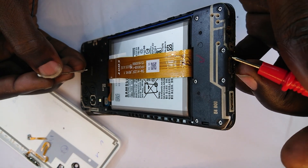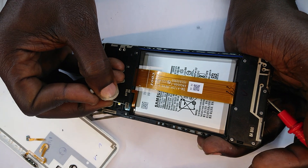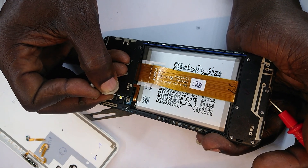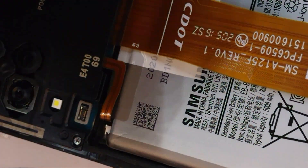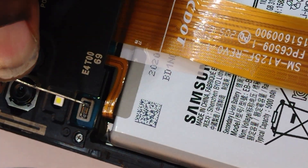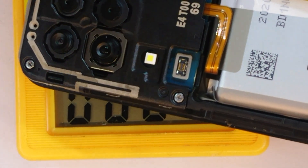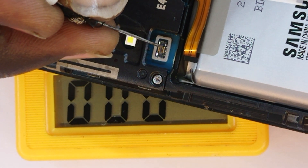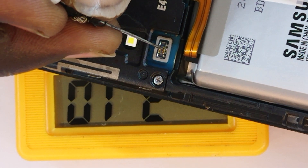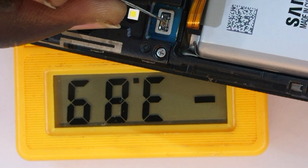The metallic part of the charging port that is exposed is our ground reference. We take measurements at the flex connector. Let me zoom in so you can see the connector — that will let us know where the voltage is. The first terminal reads nothing, the next nothing, but the next reads 3.8V — so that is our terminal.